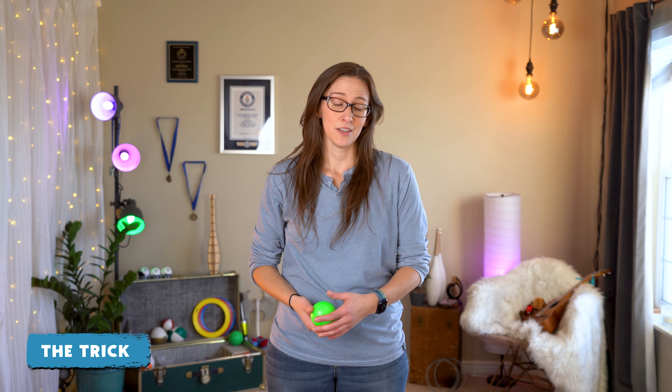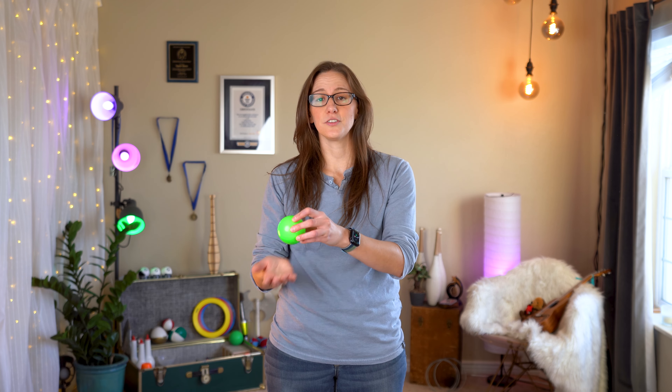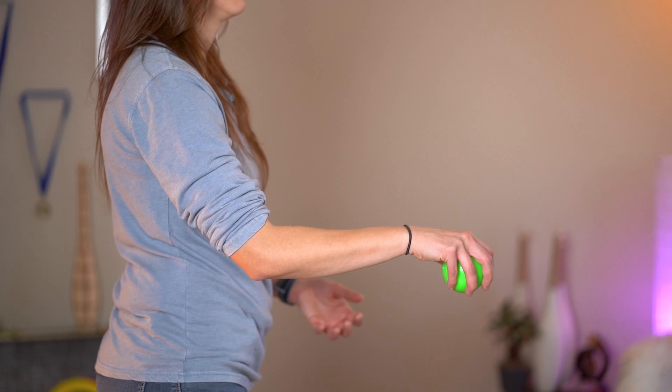So, what is a claw catch? A claw catch is a type of catch where instead of catching the ball palm up, you're going to actually turn your palm over and swipe at the ball coming down on it. So it ends up looking like a claw. That's all a claw catch is.